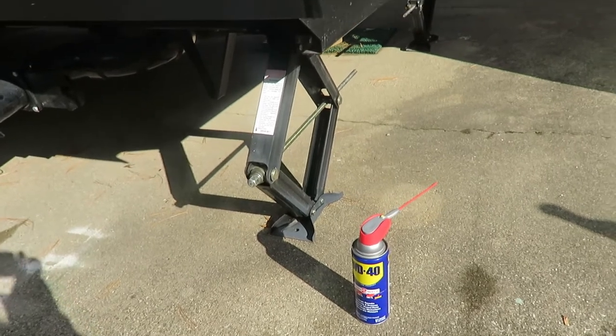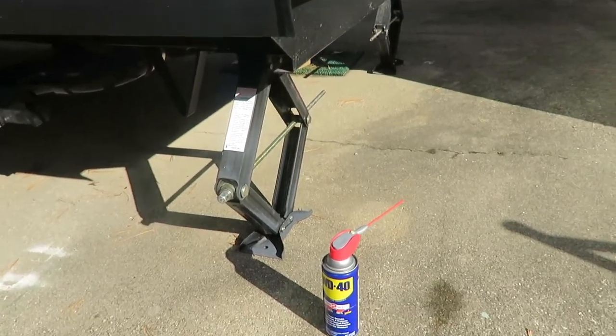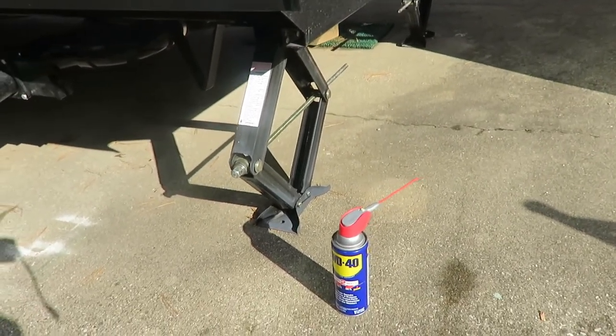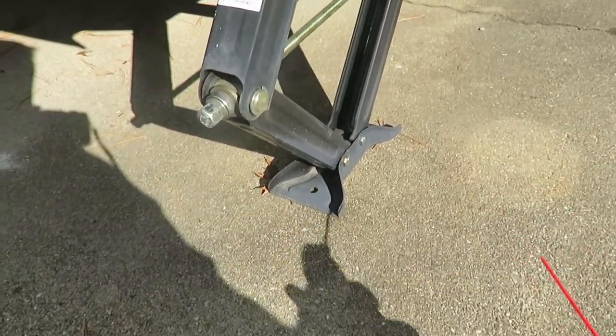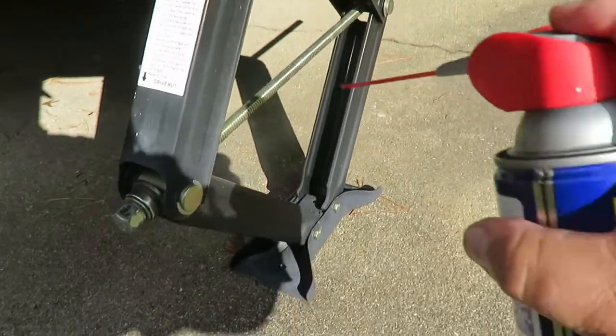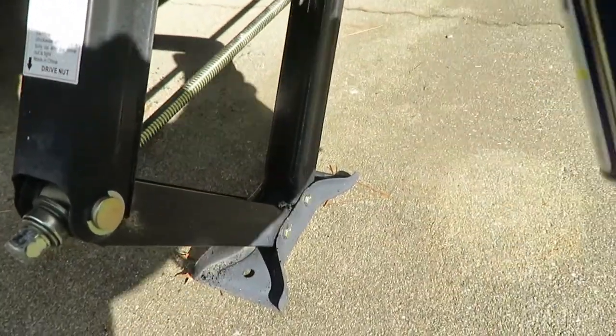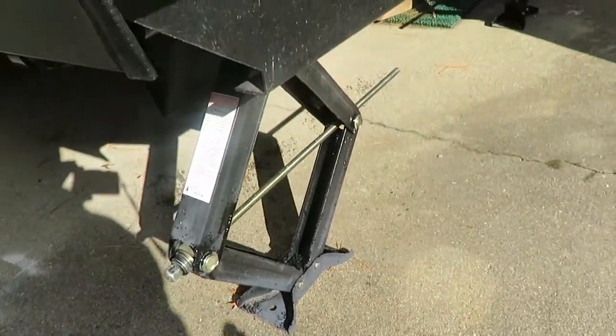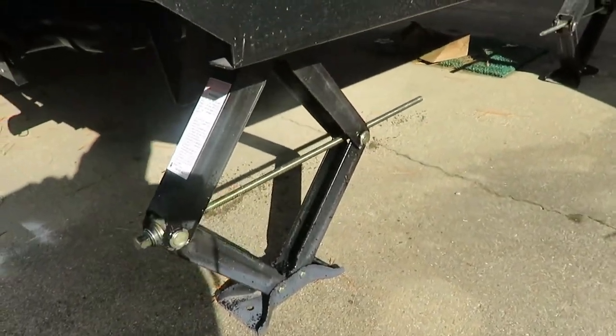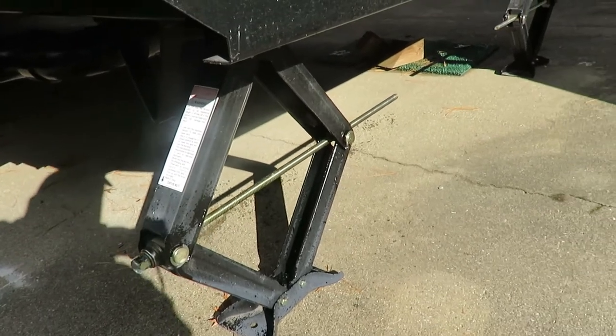Something I do — and this is not for lubrication purposes, but just to cause water to repel — is I take WD-40 and spray all these areas on my jacks. The exposed metal areas and maybe these joints here a little bit. I do that on each one of them; it just keeps water from building up in those areas.